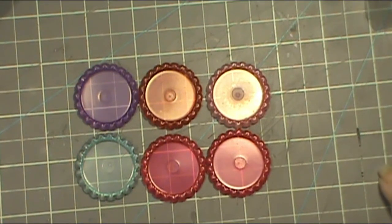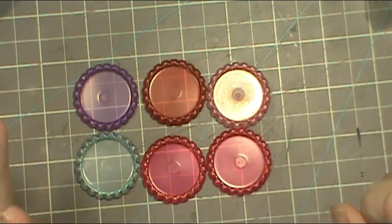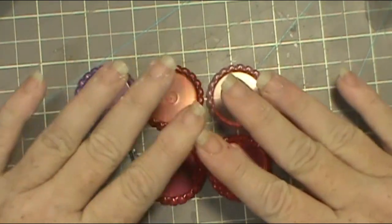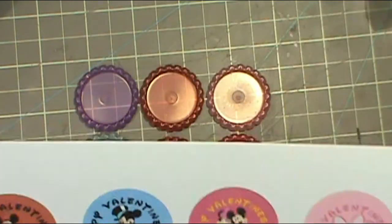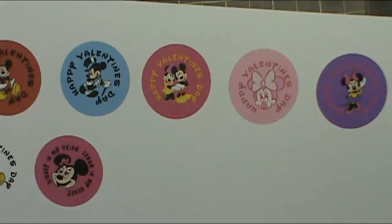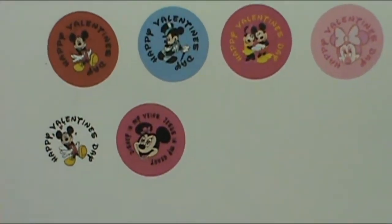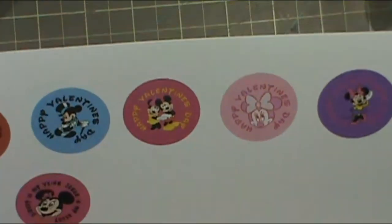I absolutely love these bottle caps. They come in a pack of ten — I used four for my decoration station and finally decided what I wanted to do with the last six. I got on a Disney program on my computer and made some designs. I have seven because I couldn't make up my mind about two, but we'll work it out together.